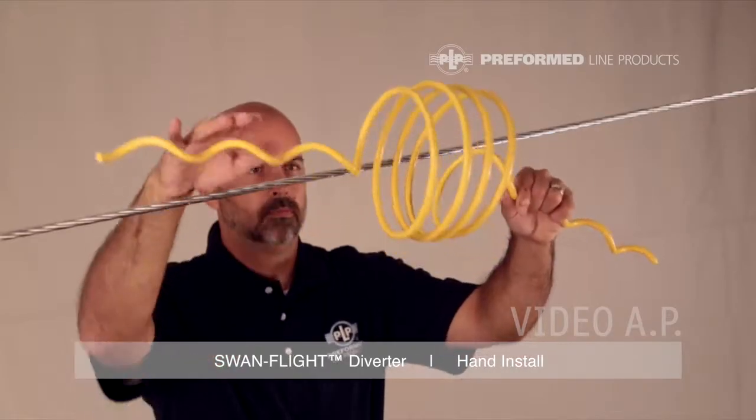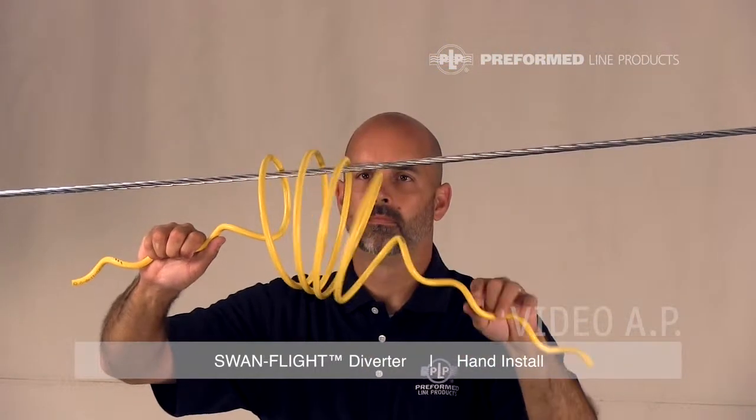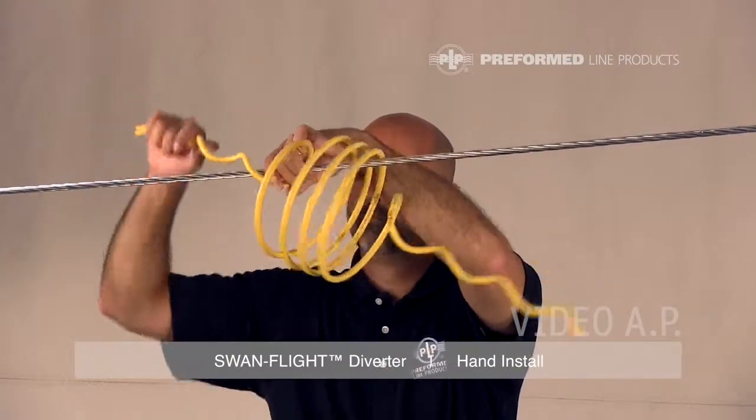Slip the large center section of the Swan Flight Diverter onto the conductor or strand. Rotate the Swan Flight Diverter until the first gripping section on both sides lay naturally along the conductor or strand.